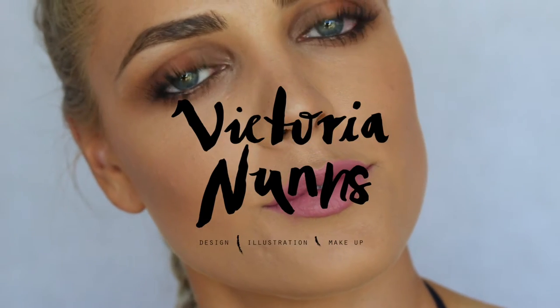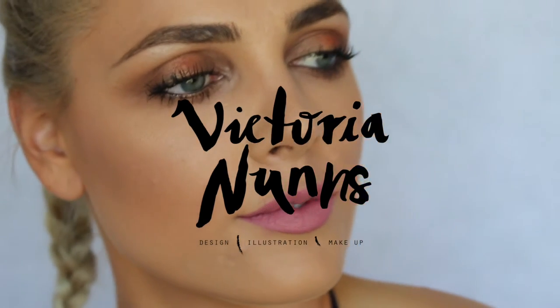Hey guys, welcome back to my channel — it's been so long, but I thought for 2016 I'd get back into YouTube. Here's my first video; if you want to learn how to create this easy day look using all Maybelline products, keep watching.